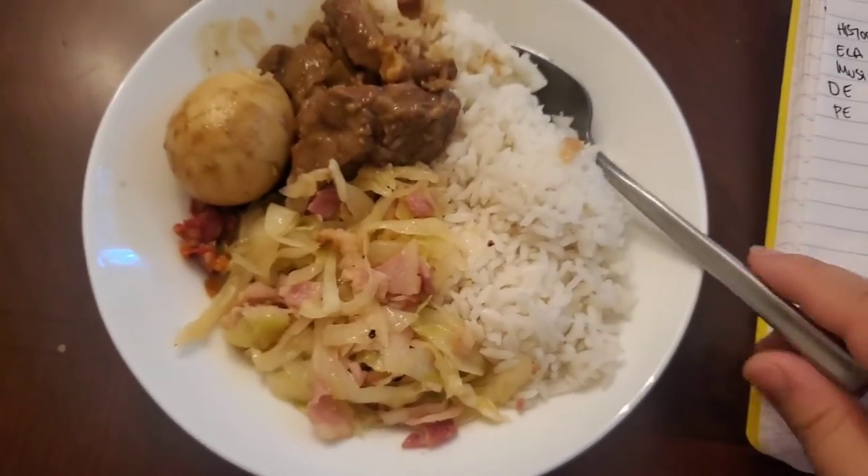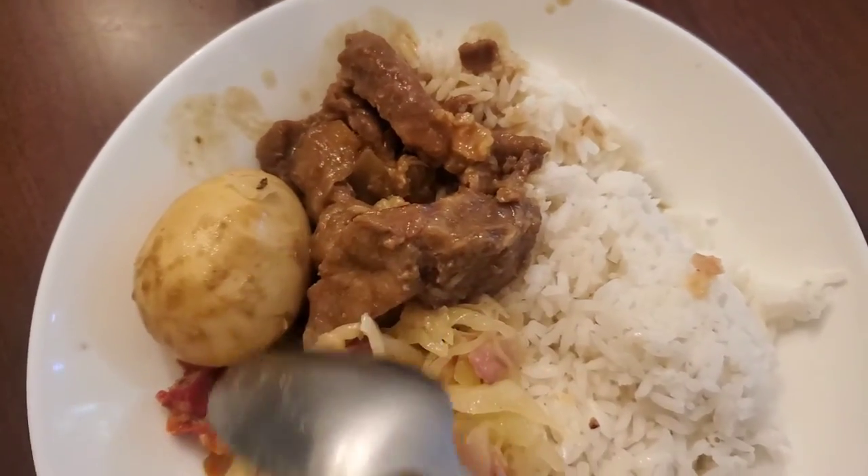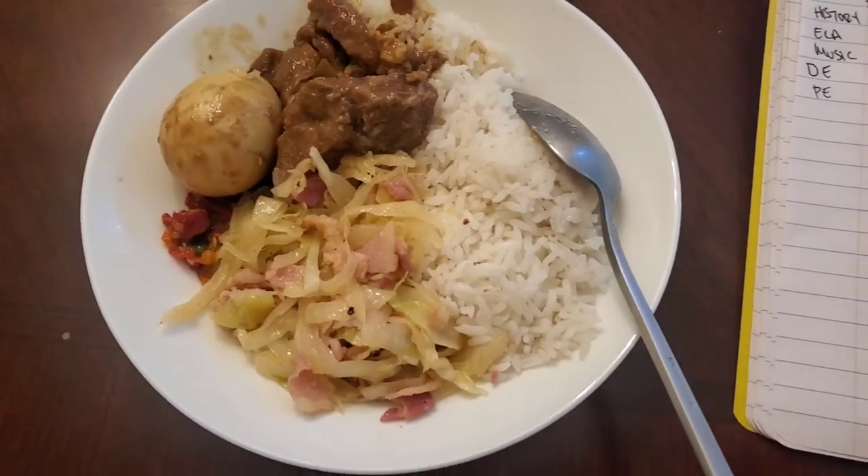Today I cooked bacon with cabbage and rice. And this is sweet meat with egg and some chili pepper. So yeah, let's eat this up.